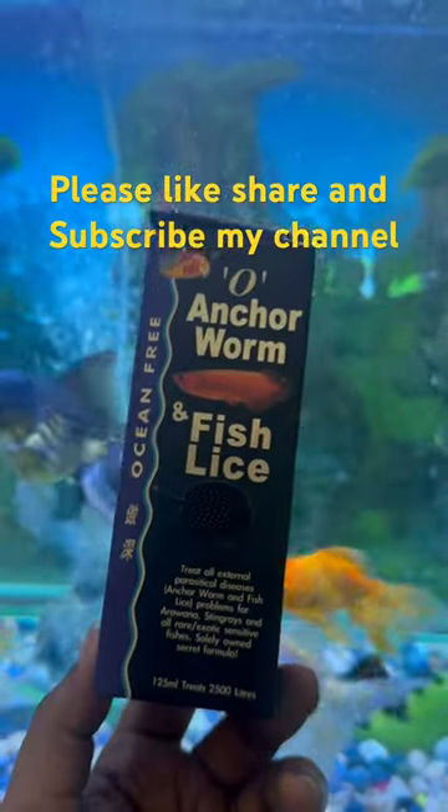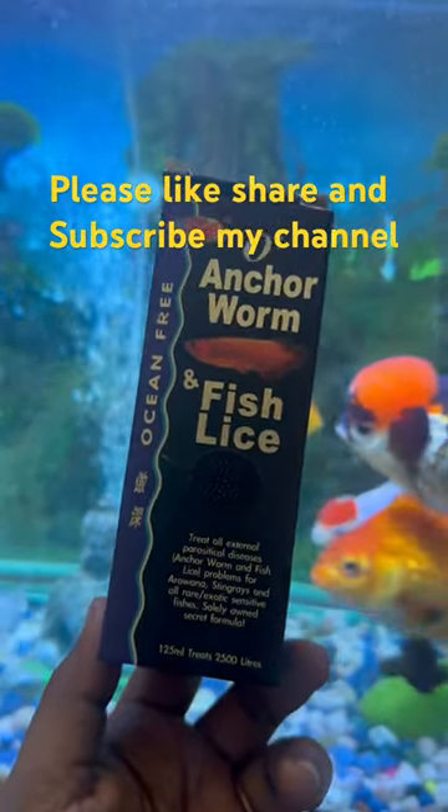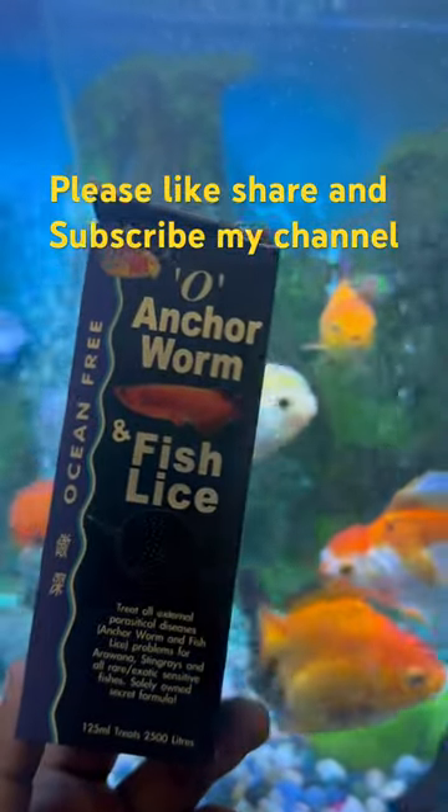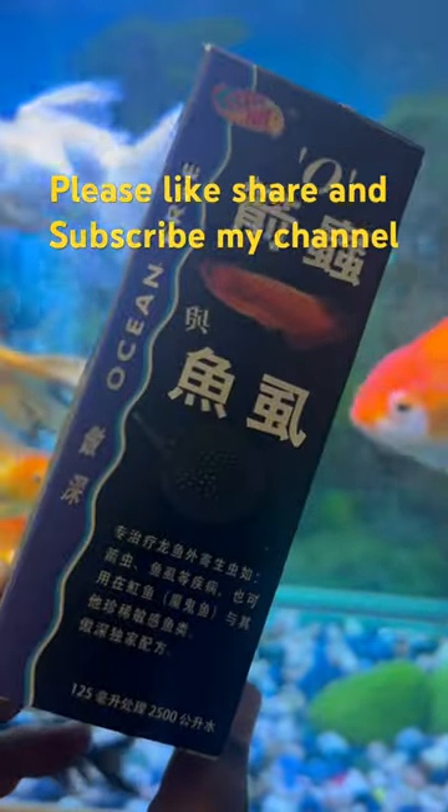Many will try to remove anchor worms manually, but that will damage many fish internal organs. Sometimes fish gills also will get damaged. So this anchor bomb is a patent-rated product.